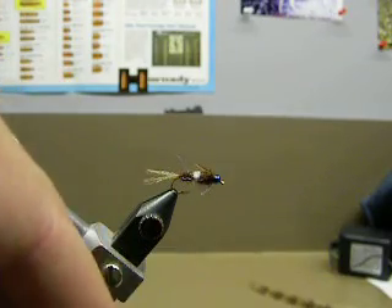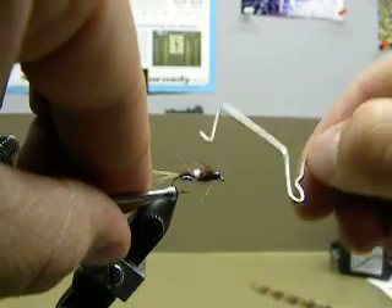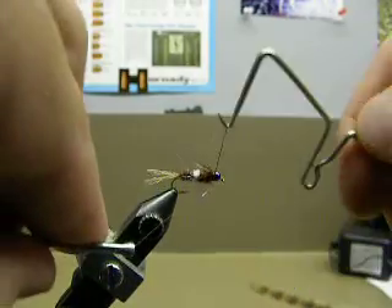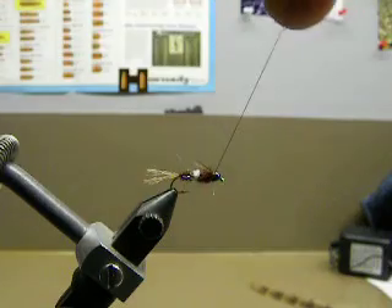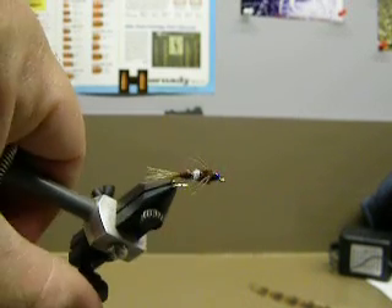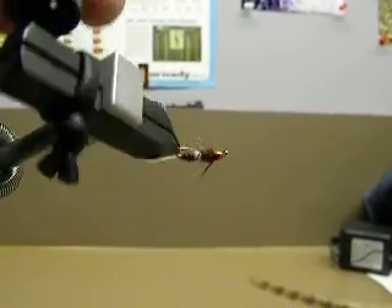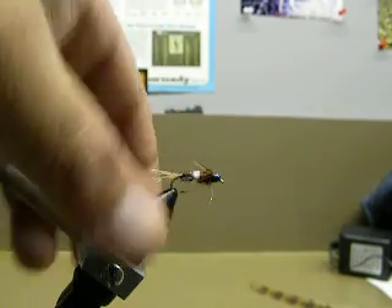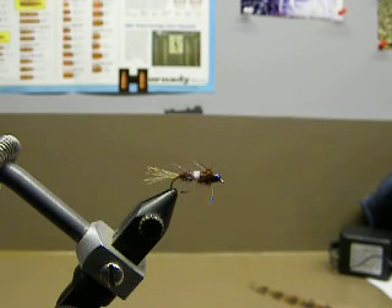I'll go ahead and do a quick finish here at the head, and that's pretty much it — that's Bowman's Psycho Sub V. It's a really productive nymph in the springtime when the Hendrickson's are coming on. That white bar on the back really stands out, and the trout tend to like these rainbow beads — I've gained a liking for them as well, and I use them on a lot more flies now than I did in the past. Good luck with it, and thanks for watching.